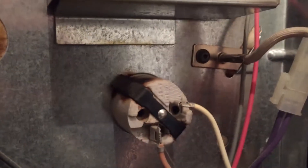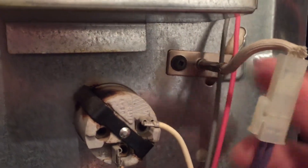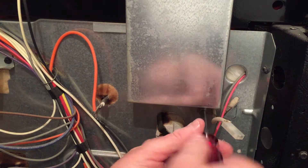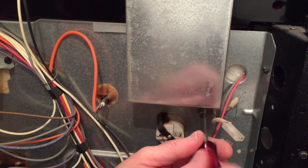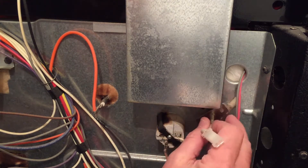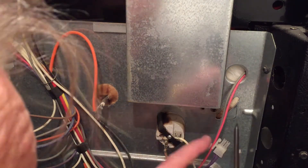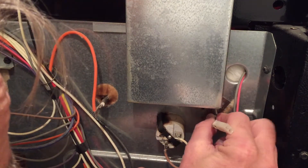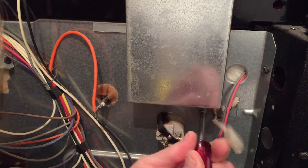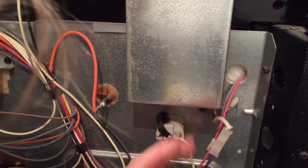So our temperature probe for the oven is this guy right here. We're going to unplug that, take this screw out, and this probe should just pull straight back out of the oven. There's our new one - plug it back in.